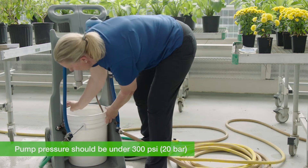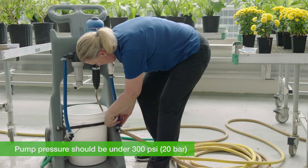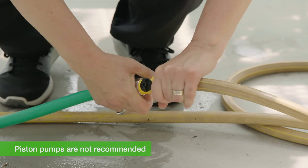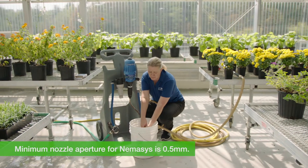Keep your pressure below 300 psi on your equipment. As internal pressure with piston pumps can exceed 300 psi, we don't recommend that you use this type of equipment to apply nematodes. The minimum nozzle aperture for Nemesis is 0.5 millimeters.